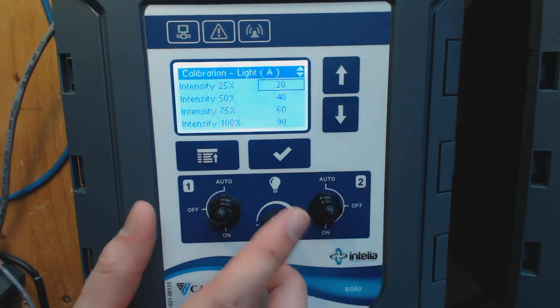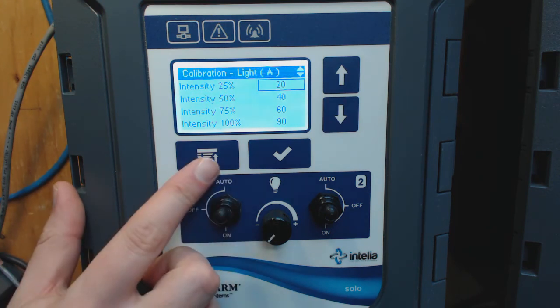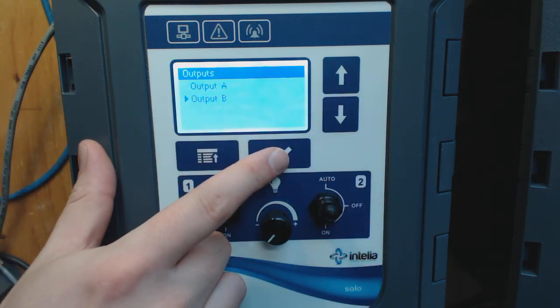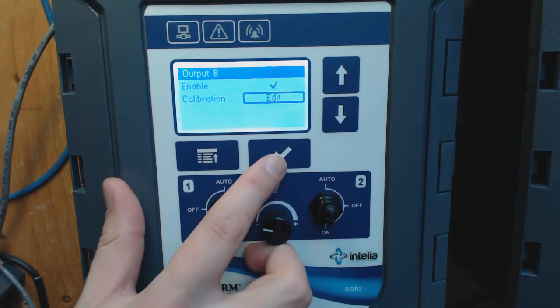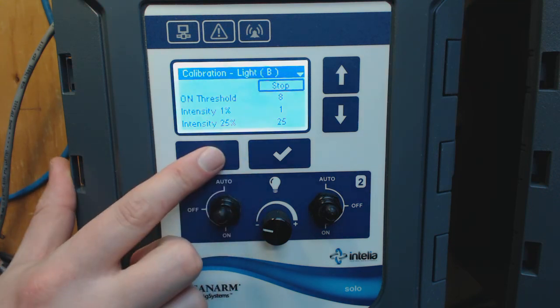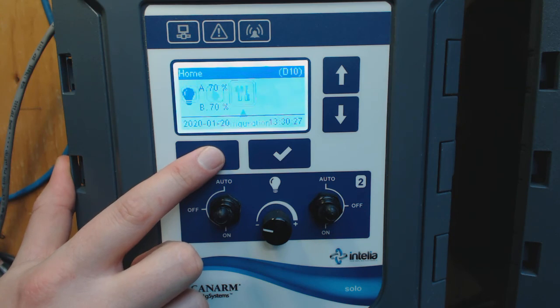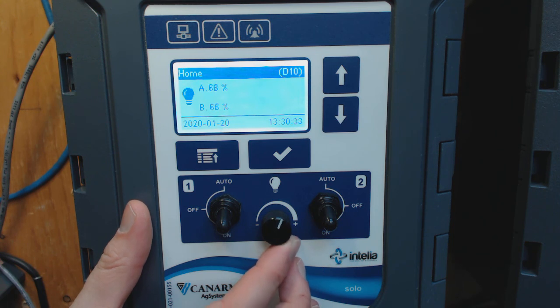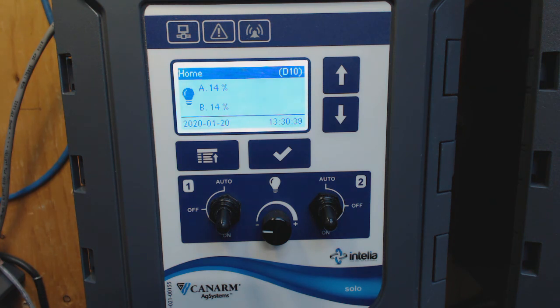Once you are done and satisfied with the result, you can go back and start over with output B. If you have the same lights, you can put the exact same numbers in. After that, you can come back to the summary screen, put your switch in manual, and try it out to see the result. Thank you for watching this video. It was Paul Levesque from Intelia.